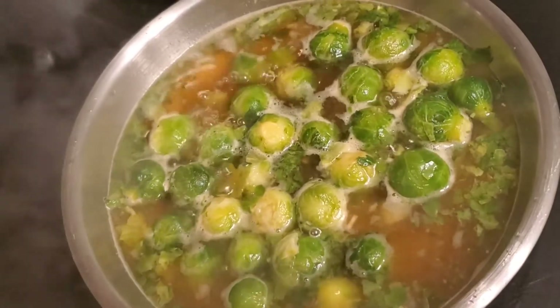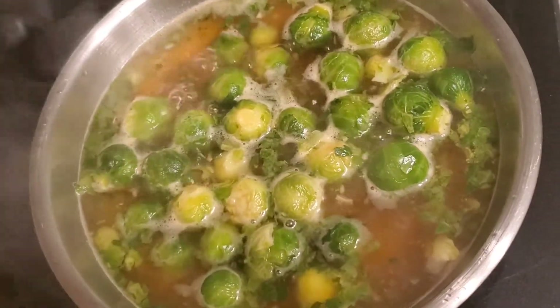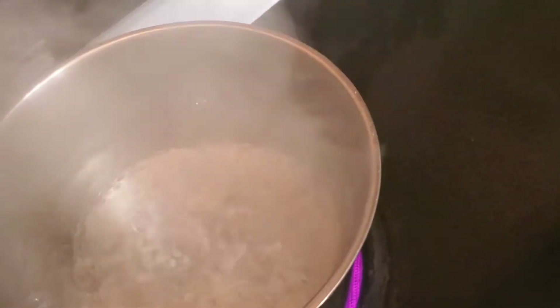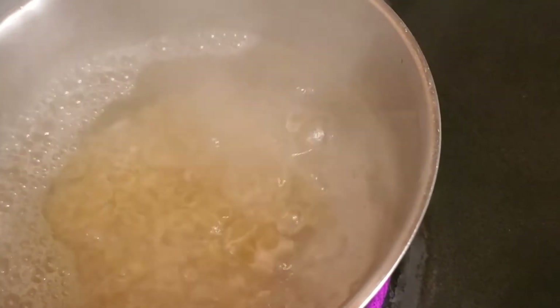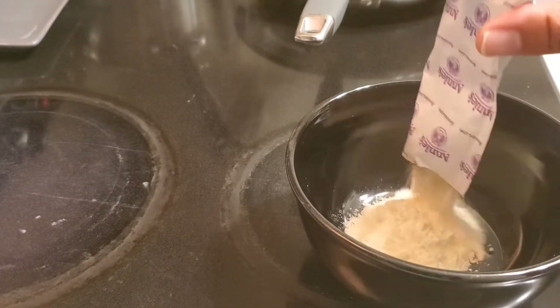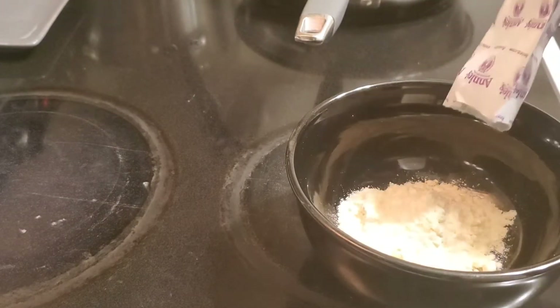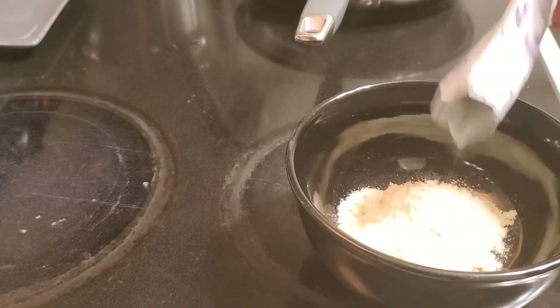Here are the Brussels sprouts starting to come to a little bit of a boil, and then I have the pot for the pasta coming to a boil as well, so I'm getting ready to pour that in. I'm going to need about 8 minutes for this to boil. I'm going to go ahead and pour the powdered cheese into a bowl and mix in the milk with a whisk, and that way it will mix a little bit easier with the pasta.